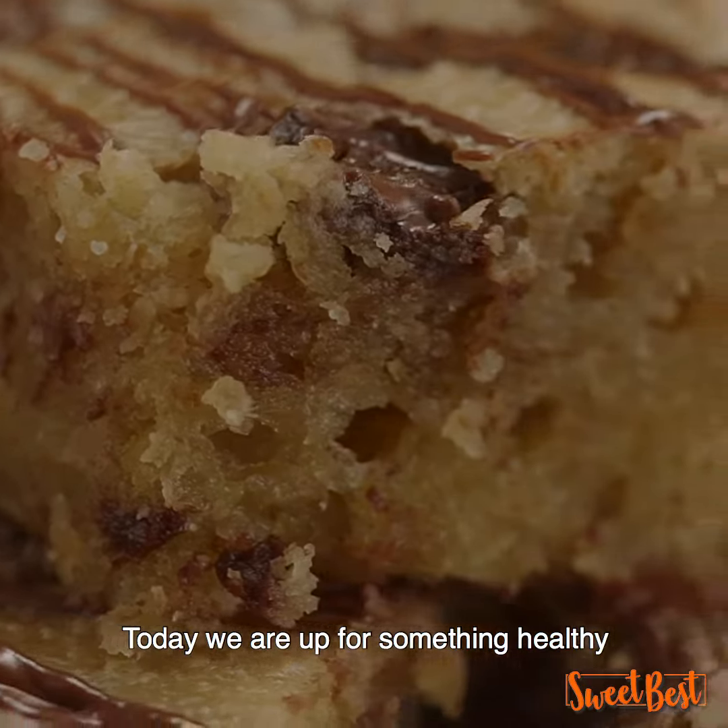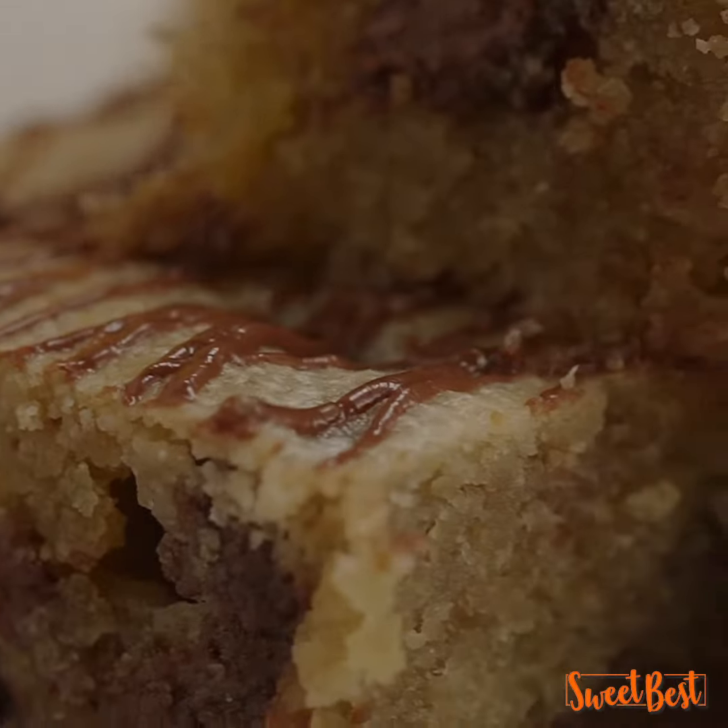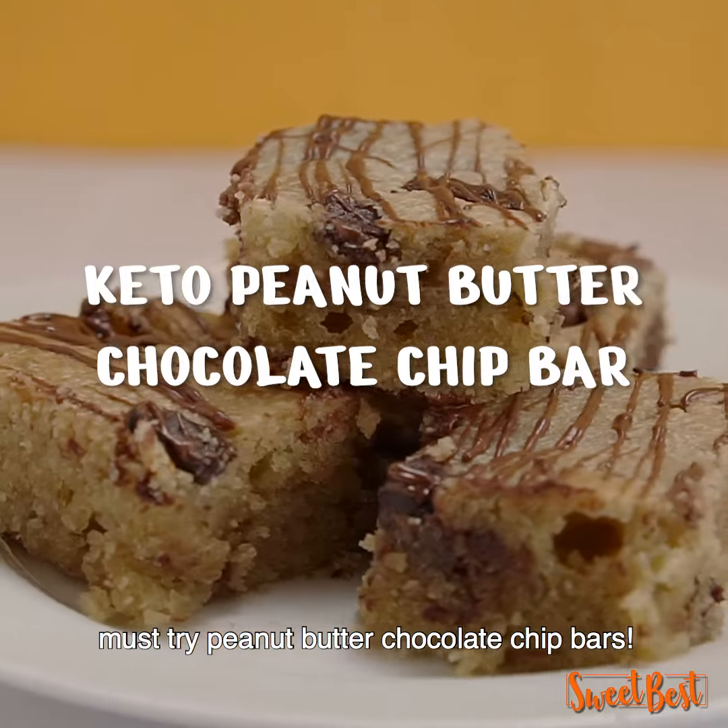Today, we are up for something healthy and a super guilt-free recipe. Must try peanut butter chocolate chip bars.